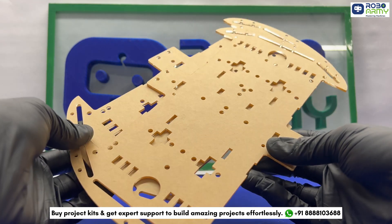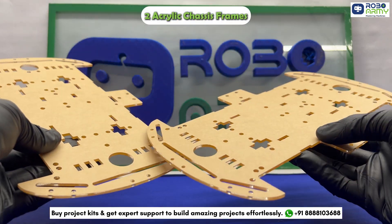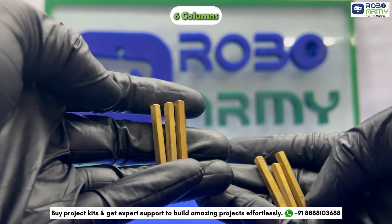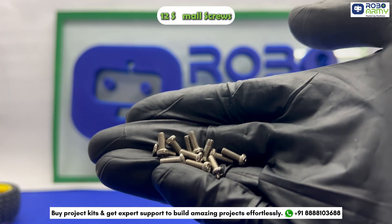First, let's take a look at what we will need for this assembly. We have 2 acrylic chassis frames, 4 DC gear motors, 4 wheels, 6 columns, 8 long screws, 8 acrylic fasteners, 12 small screws, and 8 nuts.